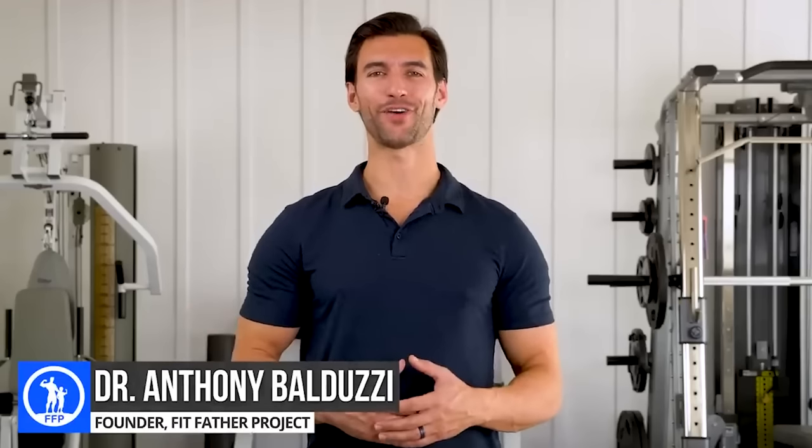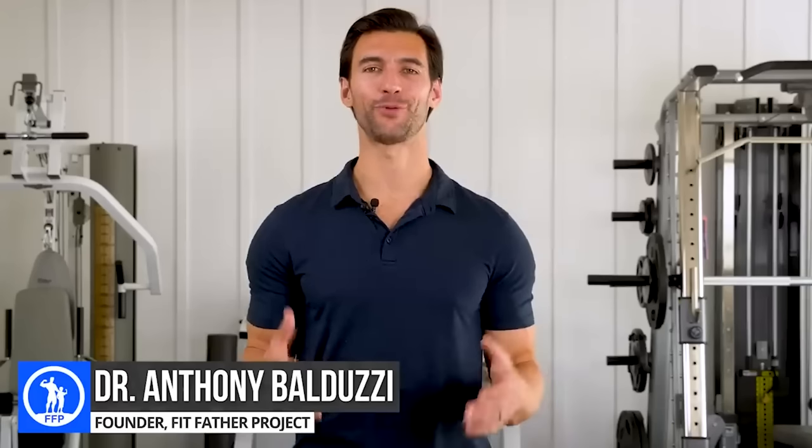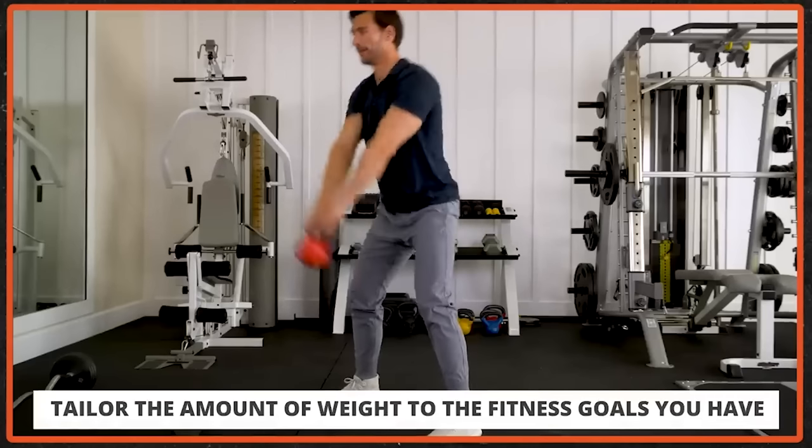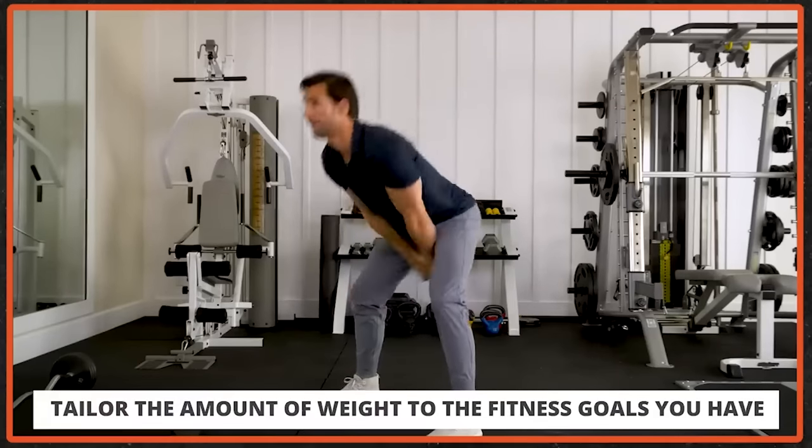If your goal is to incorporate the kettlebell swing into your workout routine, you might as well want to do it mistake-free. In a recent YouTube video from the Fit Father Project, Dr. Balduzzi was talking about six essential exercises men need to do in 2023. I wholeheartedly agree and enjoy this video. I like it so much that I've linked it in the description. In his demonstration of the kettlebell swing, however, I saw some crucial beginner mistakes.